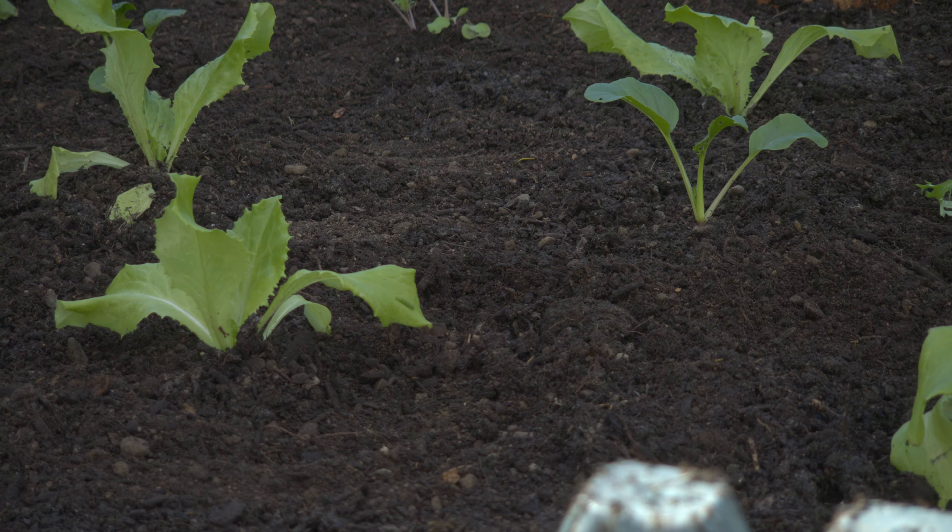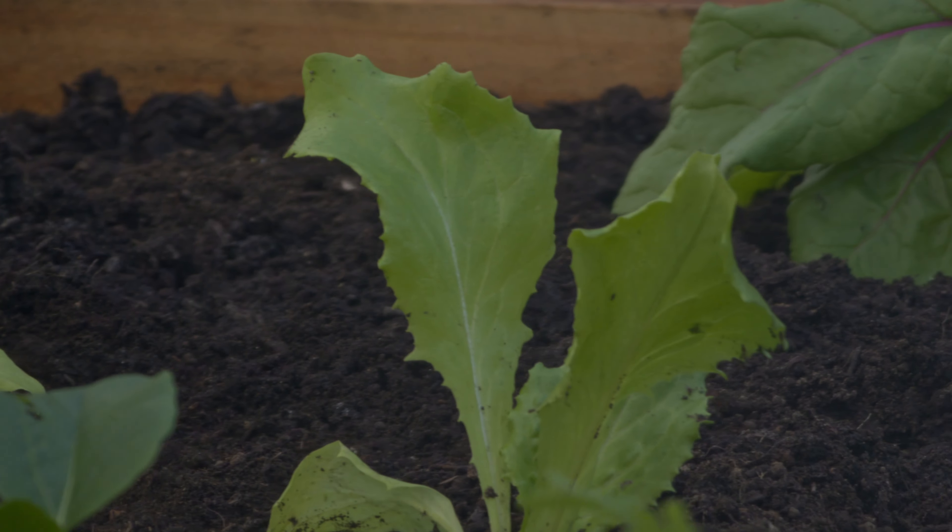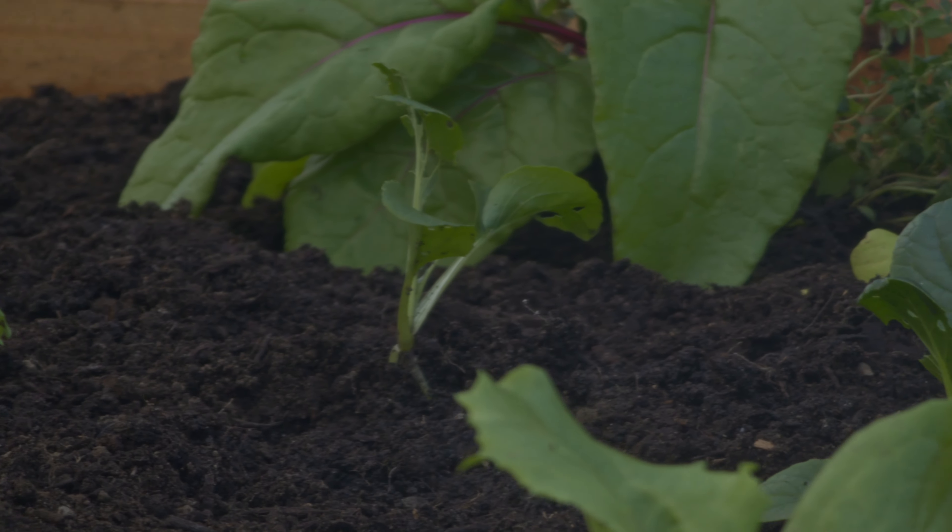Those are some of the greens that I like to grow for winter. I'd love to hear from you guys what greens you like growing in your climate and for your preferences. As always, any likes, comments, and subscriptions are greatly appreciated and really help us out. Thanks for watching!